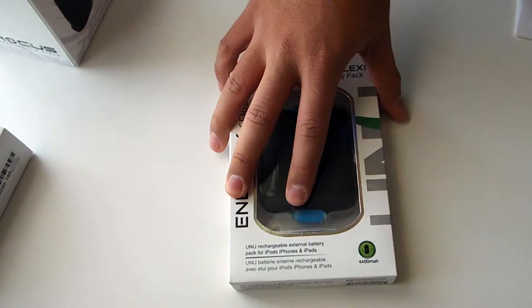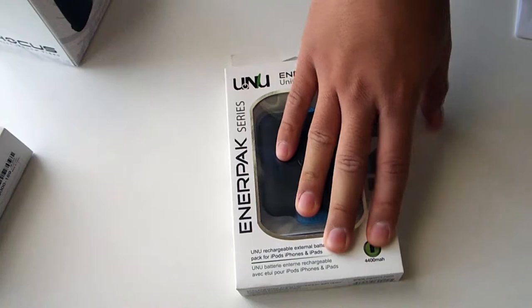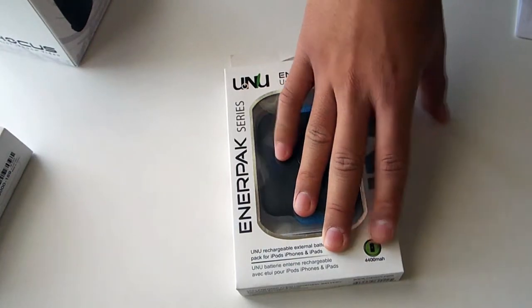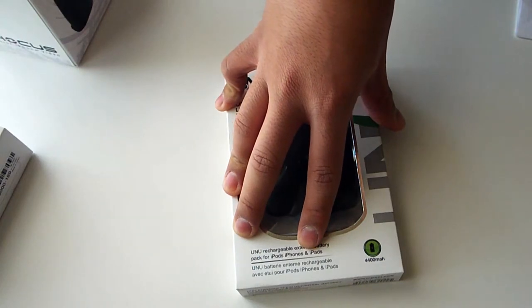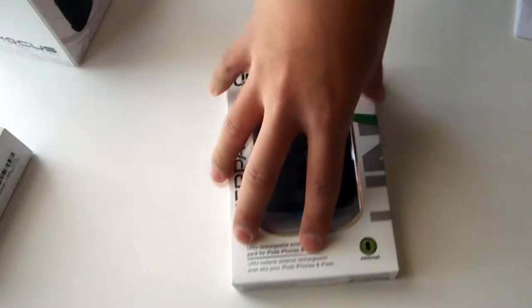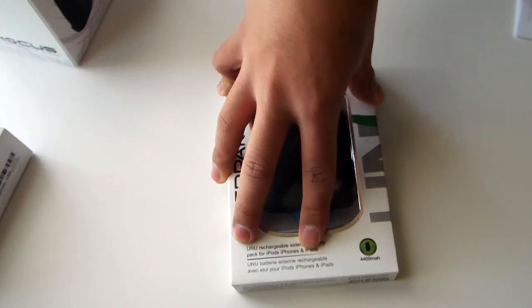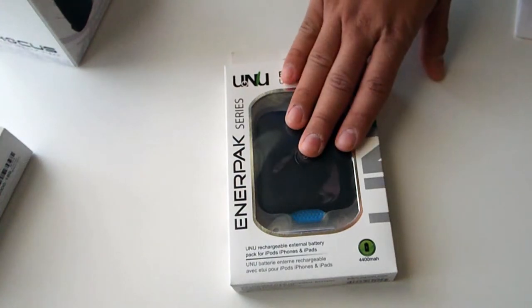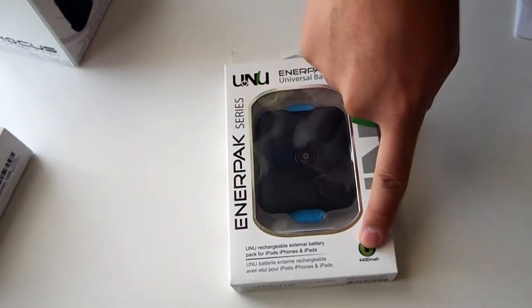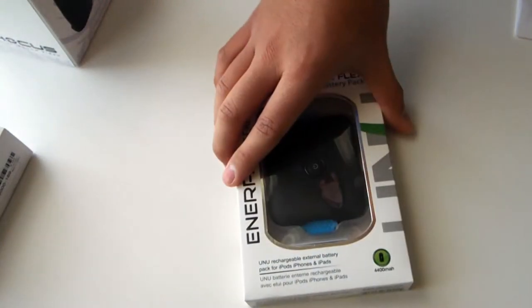First, let's check out the box. This is a 4,400 milliamp battery. Compare that to your iPhone 5, which gets about 1,440 mAh, and your Samsung Galaxy, which is around 2,200 to 2,400 mAh. So basically this will be able to charge your Galaxy device twice and your iPhone 5 nearly four times, which is fantastic for this size.